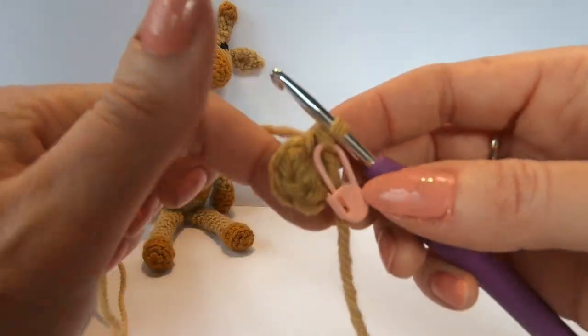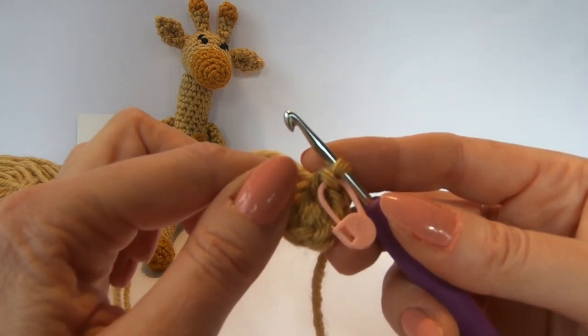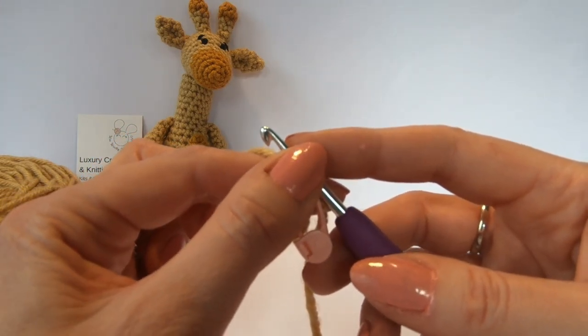Now you've made the magic circle and also learned the double crochet stitch. In the next section we're going to be following the rest of the pattern, so thank you for watching and I will see you then. Goodbye.